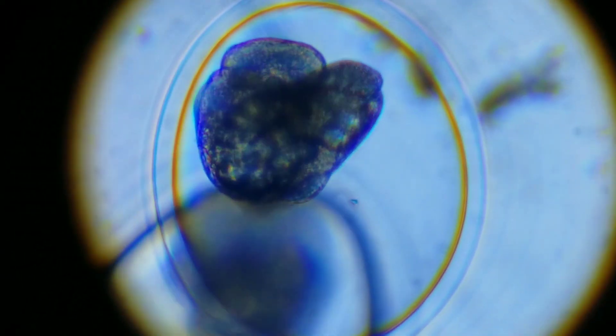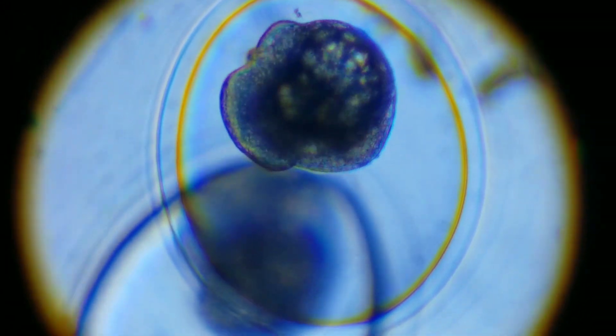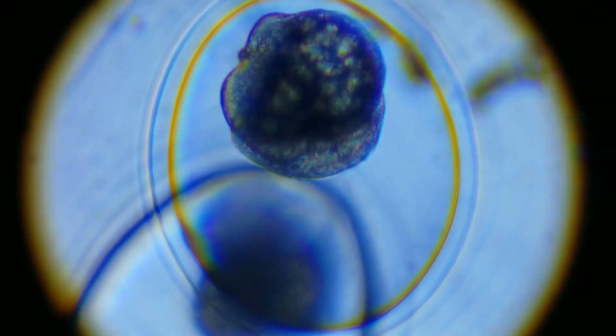They've basically overrun the tank now, and while I was cleaning it, I took out a big clump of eggs and decided to put them under the microscope.